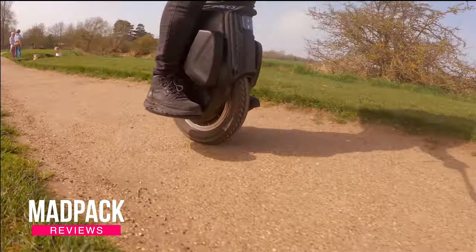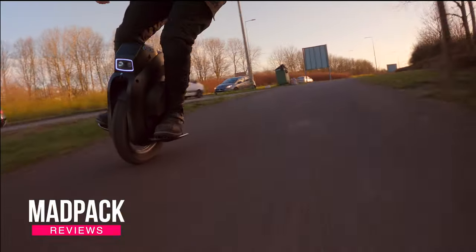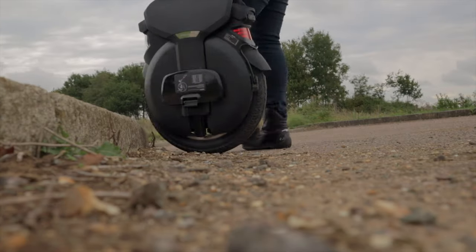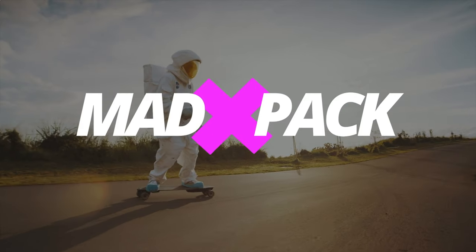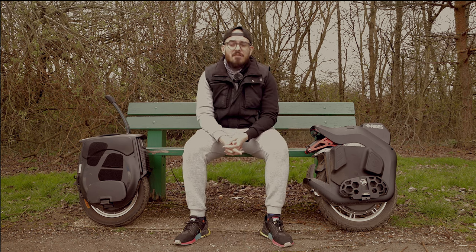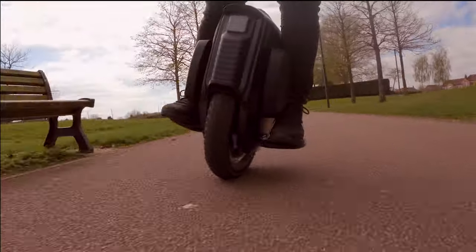BeGodHero against Emotion V12 — my two favorite wheels until today for 2022. Which one is the best? Hi everyone, Marcus here from MedPack. If you love EUCs, PEVs, and everything with electricity, this is the place for you, and today we are going to talk about the BeGodHero and the Emotion V12.